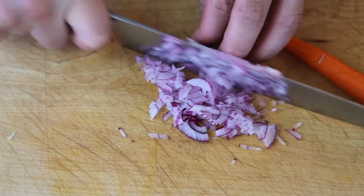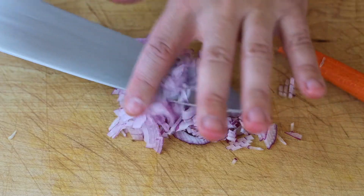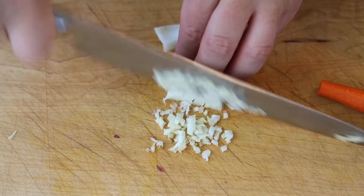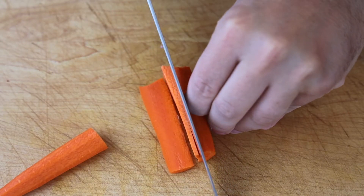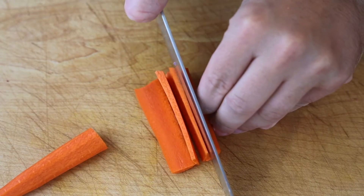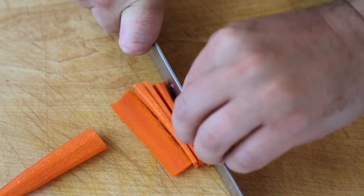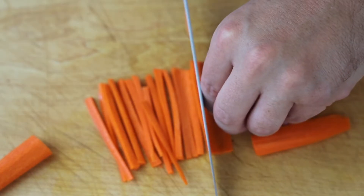Mince up some vegetables — this is completely up to you. I like to use onions, I like fennel, and I also like carrots. Just mince them as small as possible. For the carrots, I cut strips like that, thin strips, then matchsticks, and then small little squares. But really it's up to you.